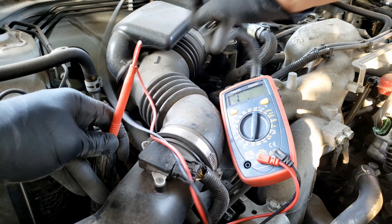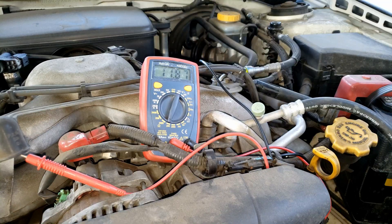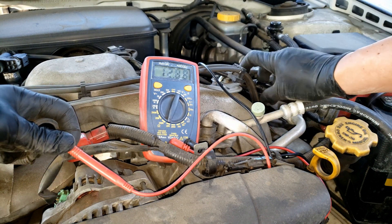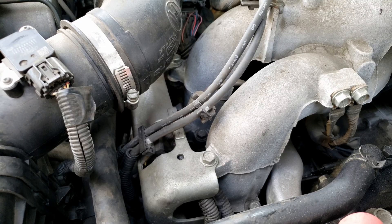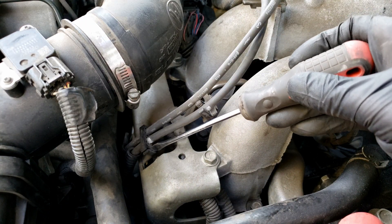Based on this, it looks like I'm getting an open signal on this wire, which may indicate a break in the wire. If I connect the leads to a different spark plug wire, you can see we're getting about 12,000 ohms, which is just about right for a two-foot wire. So we may have a problem with the cylinder three wire. Let's remove the wire completely and test it off the car to see if it gives us the same result — if so, we may have found our problem.